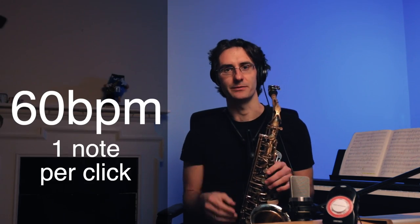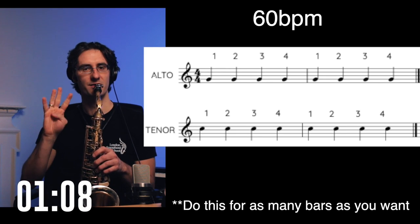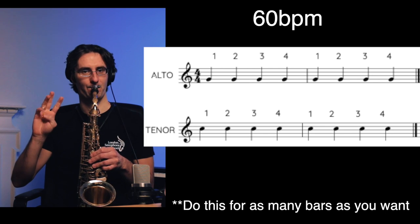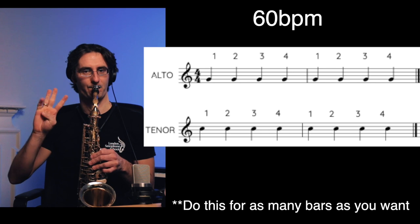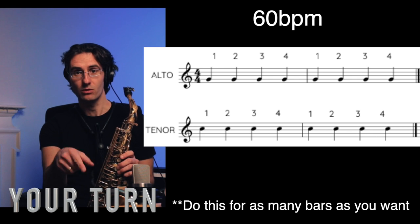Beautiful! Now one note per click. One, two, three, and four. [Plays.] One, two — two, three, and go.